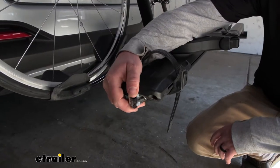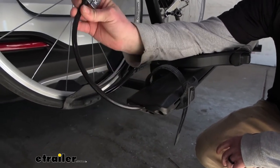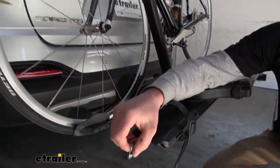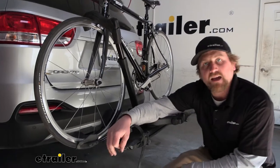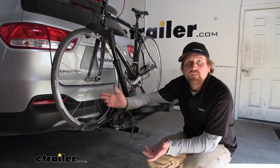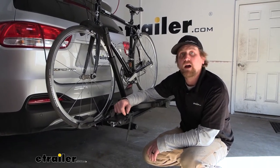Something pretty cool too is that each one of these wheel trays has an integrated lock — a pretty long cable that'll pull out so you can lock your bike down. That way, if you swing into a gas station or want to get something to eat before or after the trails, you don't have to constantly peek out the window and keep an eye on your bikes. You have a little more peace of mind.